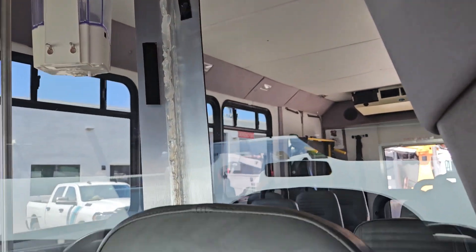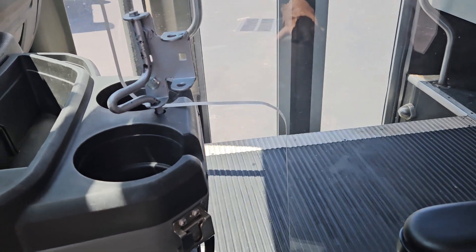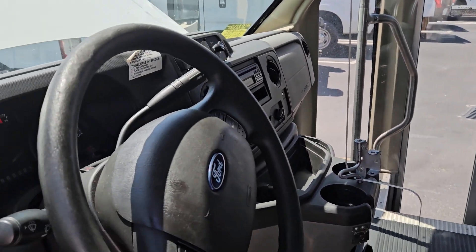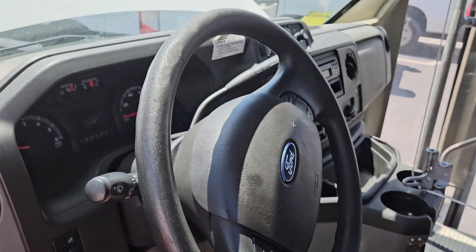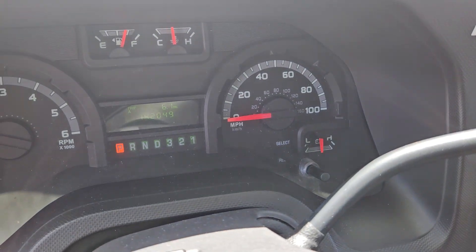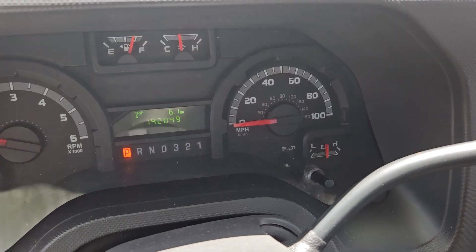It's got a wall barrier here — after COVID they separated the driver from the passengers — but there is a latch for you to open it and get in and out. The steering wheel looks worn and shows some wear. The dash is good and it's got 142,000 original miles.